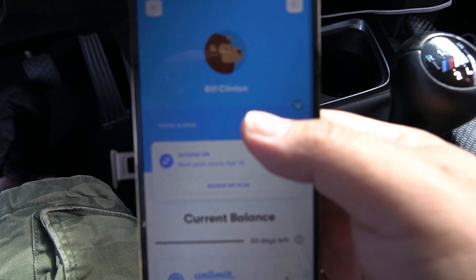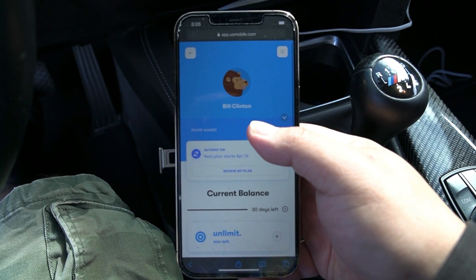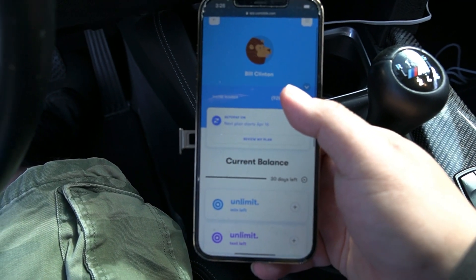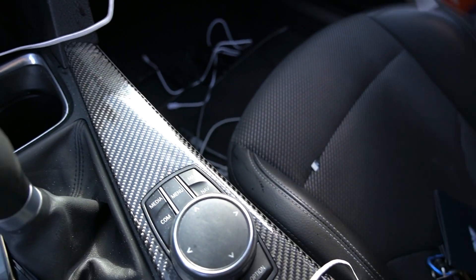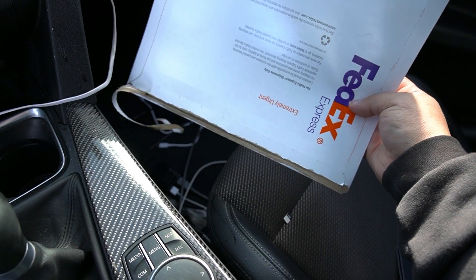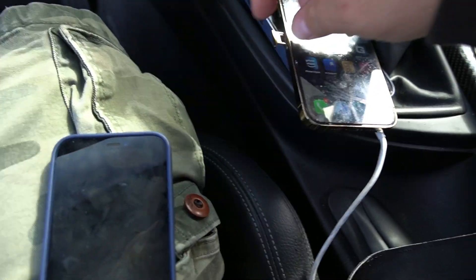Our name for this account is going to be Bill Clinton, so our former president Bill Clinton just got activated with US Mobile. We're going to pop this SIM in. There's a promo code — 'free sim' — and in 24 hours I got the SIM kit. It was only a dollar and 45 cents, so not a bad deal.